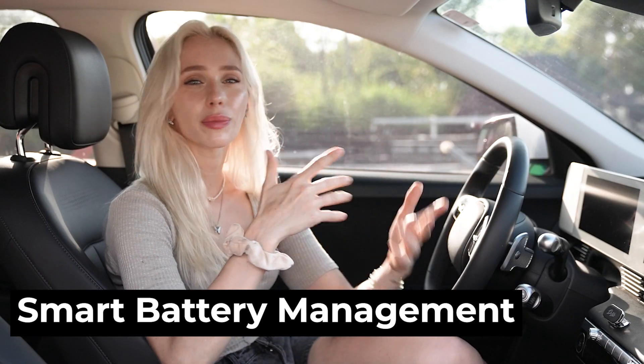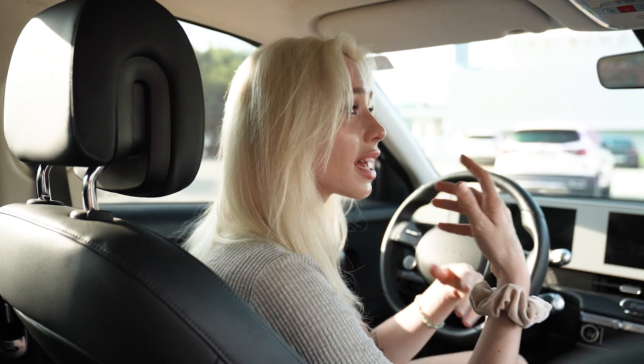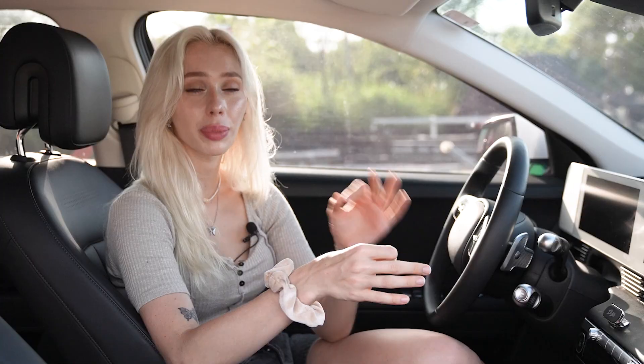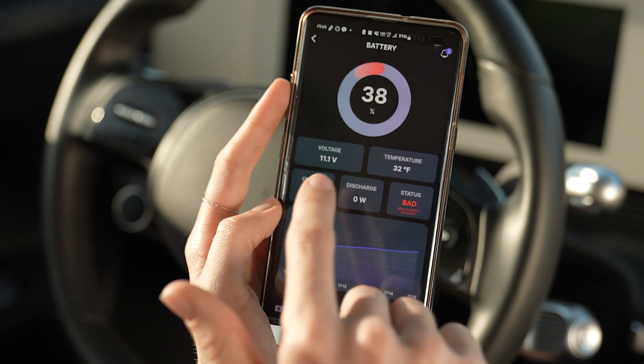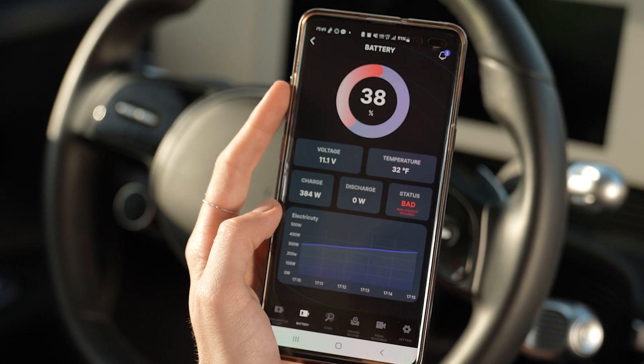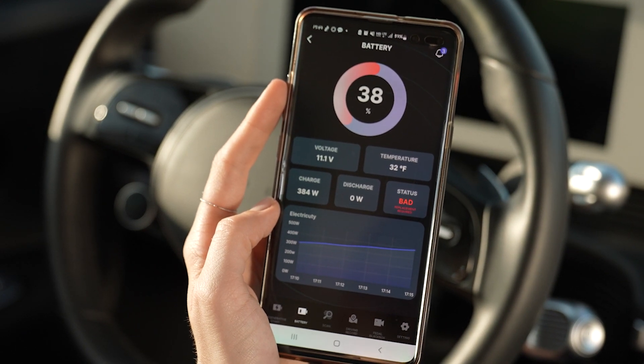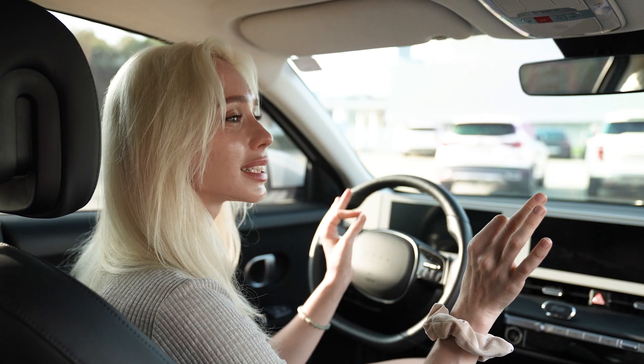But Revenant B isn't just about quick fixes. It's also equipped with intelligent recovery systems that optimize your battery's performance based on temperature changes. With the Revenant B app, you can easily monitor your battery's temperature, voltage, power, and state of charge (SOC), as well as state of health (SOH) in real time. This helps prevent unexpected discharges and keeps your battery running smoothly.